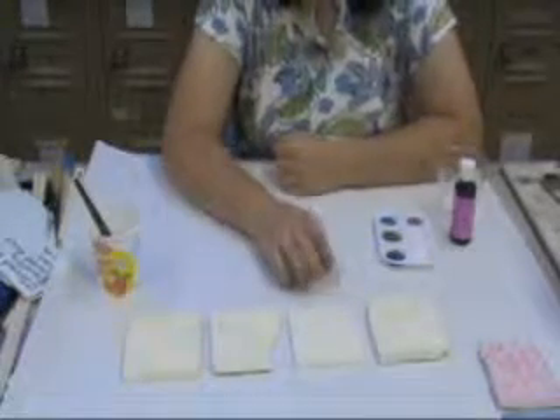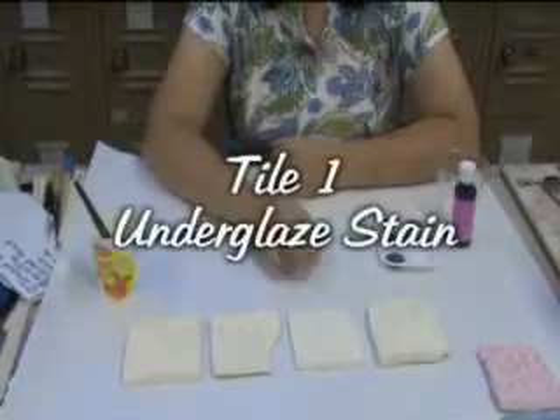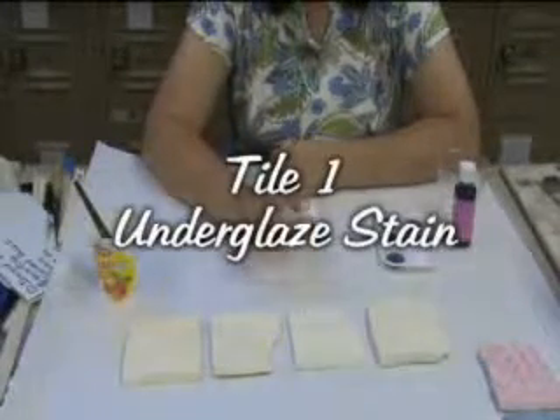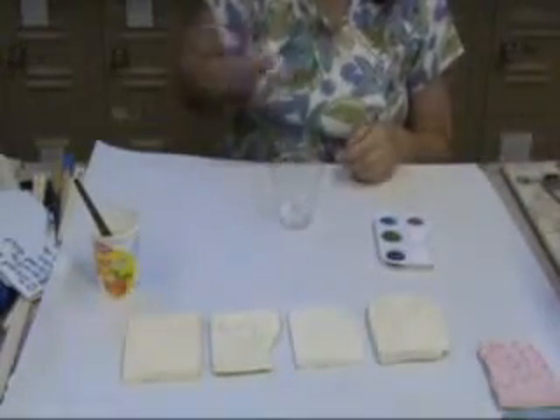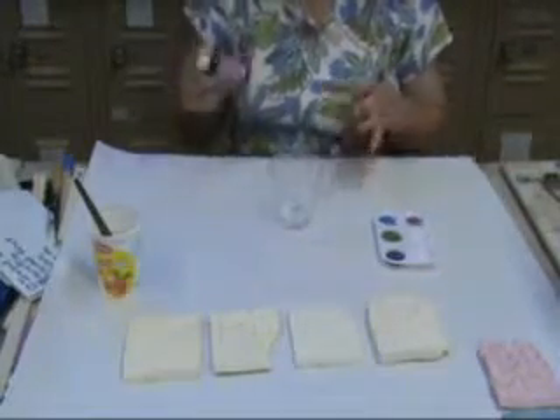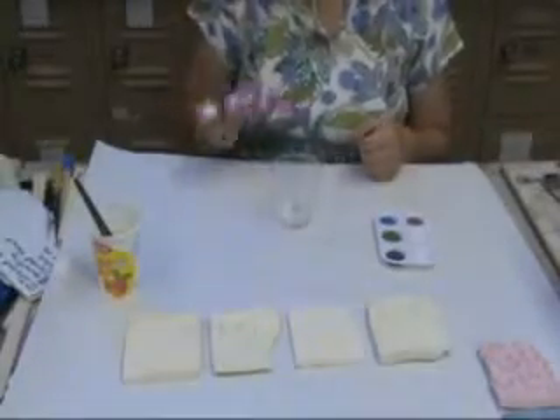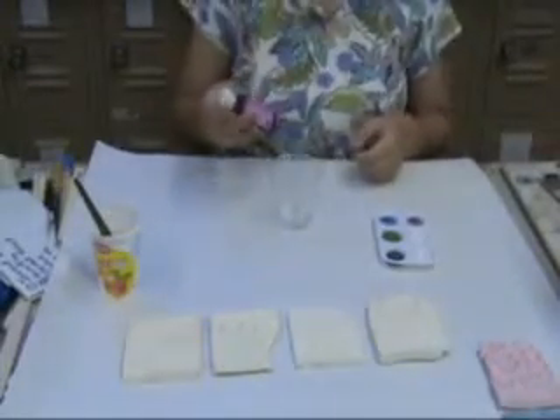The first technique we're going to explore is staining with underglaze. With an underglaze stain, what we want is a very weak form of the underglaze, and I'm going to choose the Cobalt Crystal Black. You can use any dark underglaze, but for this particular piece, the Cobalt Crystal Black gives a very dark contrast to the colors that are there, and it's much easier to see on film than some of the other colors.